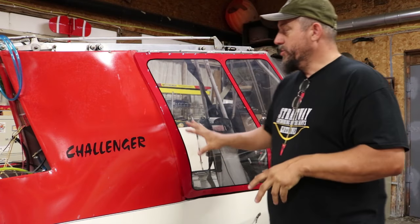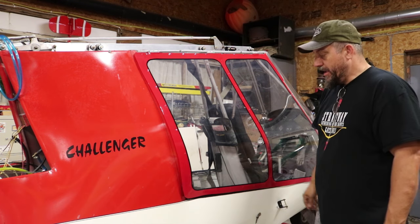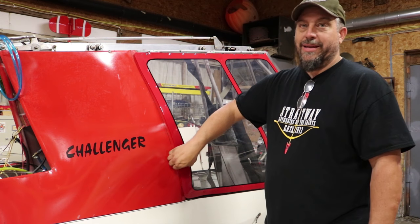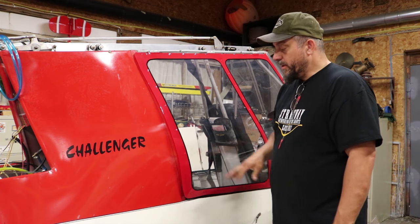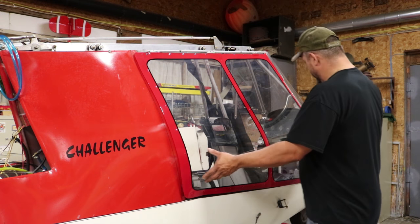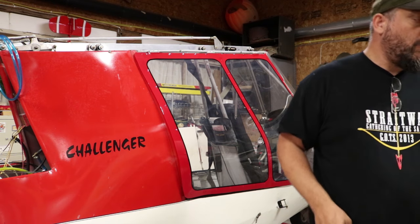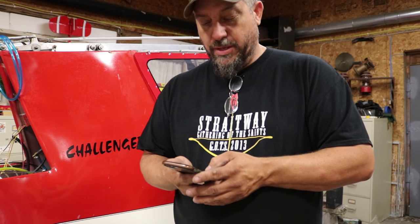Okay guys, so we've finished up this door. We're going to heat-shrink it still, but the tape job is completely done here. I thought about maybe putting a bar in here and then a lower window — that would almost give it a helicopter kind of look. That'd be cool if you had a bar going in, riveted in, then put the tape over that.